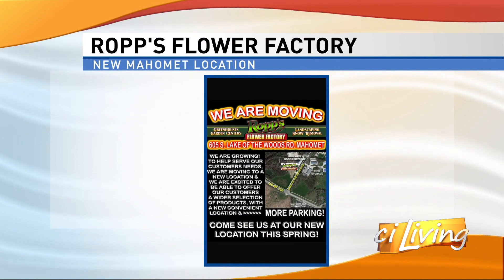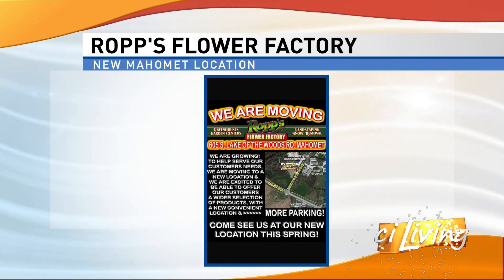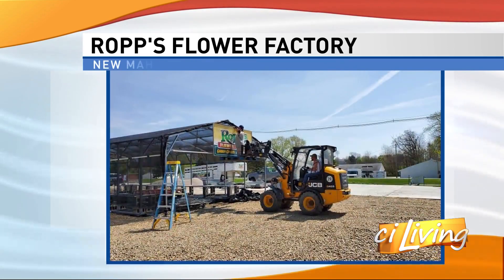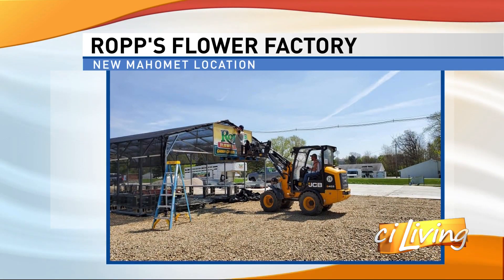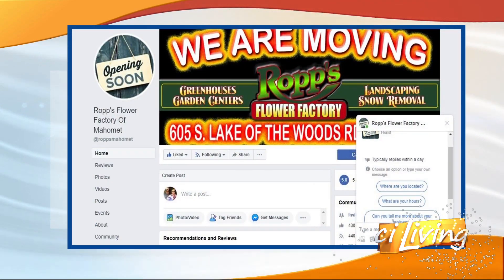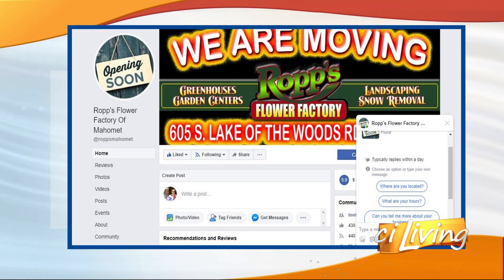You have a new location in Mahomet — that's exciting! We're excited about our new location. It's on South Lake of the Woods Road, next to the doggy daycare place. A lot of people in Mahomet know where that's at. Look us up on Facebook, look us up on the web — we're out there. If you've got any questions, call or email us, we'll take care of you. Is May 1st your tentative opening date? Yes, we are opening May 1st in Mahomet. We are loading plants today as we speak, so we'll be ready May 1st.